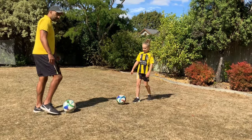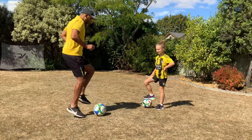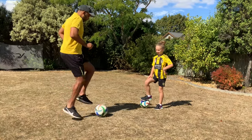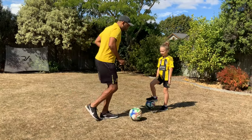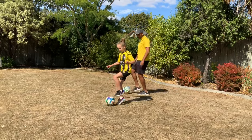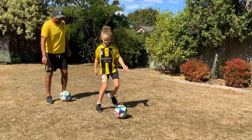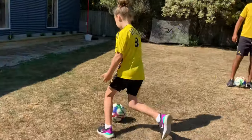We're just going to go to the first thing and we call this toe taps. So it's literally this — you're trying to keep the ball pretty still with little taps on top of the ball like so, and then you're going to jog on again and stay on the move. Ten of them. And back on the jog. Well done.